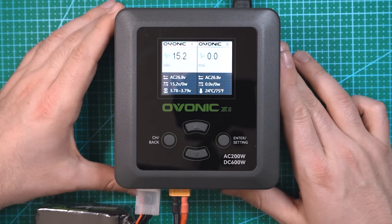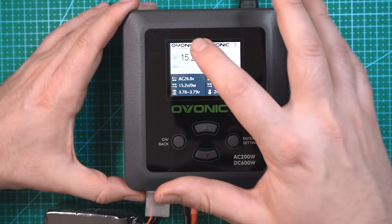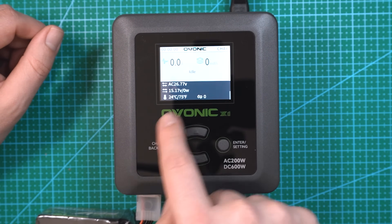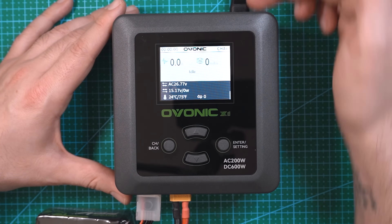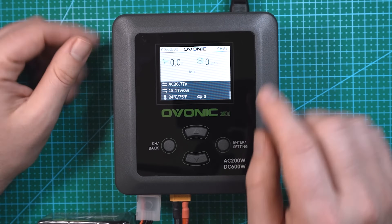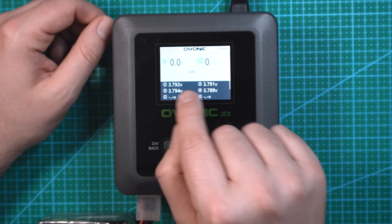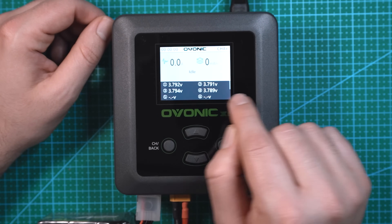There we go. This is a 4S Ovonic LiPo at 15.2 volts. If you want to see exactly what each cell is at, you can hit the channel button to bring you to channel A and scroll through. Using the menu buttons you can see pretty much the status of the charger — 26.77 volts AC coming in, 15.7 volts for the battery, and the temperature of the charger. Clicking up displays each individual cell from 1 through 6. Since this is a 4S, we only see cells 1 through 4, and each cell is at 3.7 volts — pretty evenly balanced.